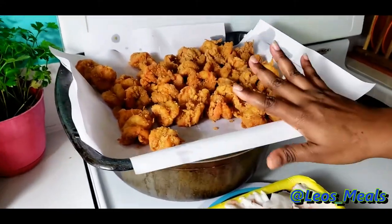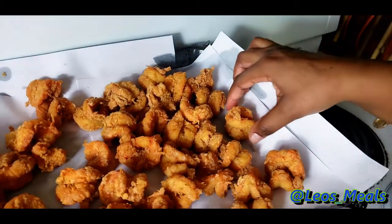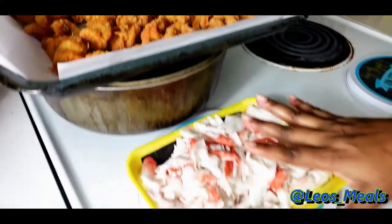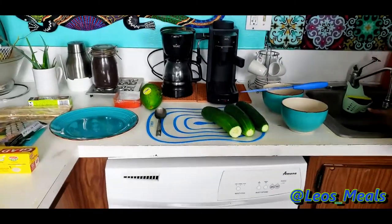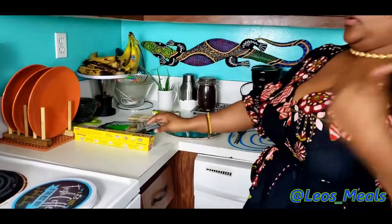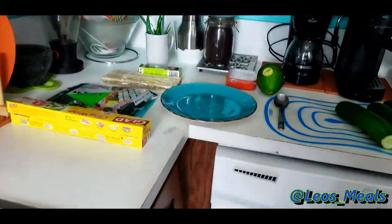We have the finished fried shrimp that we're going to be adding to the sushi. I'm letting the rest of them drain. As you can see it doesn't have a lot of batter on it — it's nice and juicy, and not greasy. We also have our imitation crab meat here. Let me wash my hands and show you what we're going to need for the rest of the sushi.